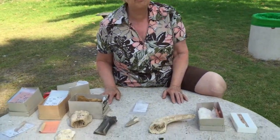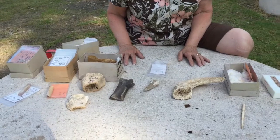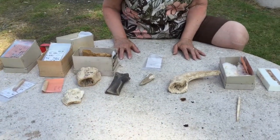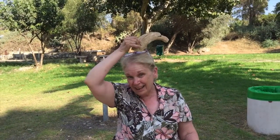We're going to start with a selection of bones that begin the process of working — that begin the process of manufacturing a bone tool. What I have here is a large horn bone that comes from a cow.